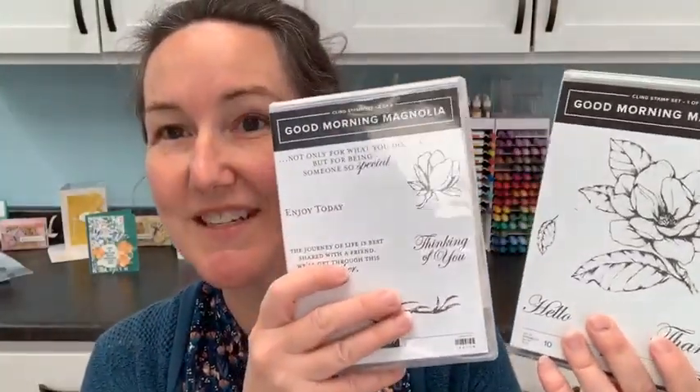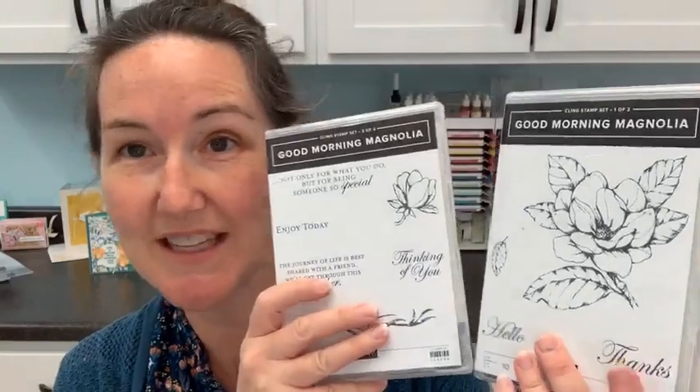We are using the Good Morning Magnolia stamp set, which is so big it comes in two boxes, and its coordinating dies, which are on sale for $8 instead of $35. So only a little bit left for getting these bargains with the retiring product list and the discount.